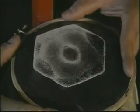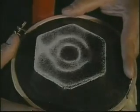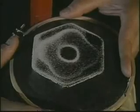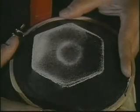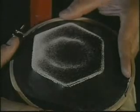So everything is specific. If you have the same frequency, the same tension, and the same indicator, you always get the same form. The higher the tone, the more complicated the form.